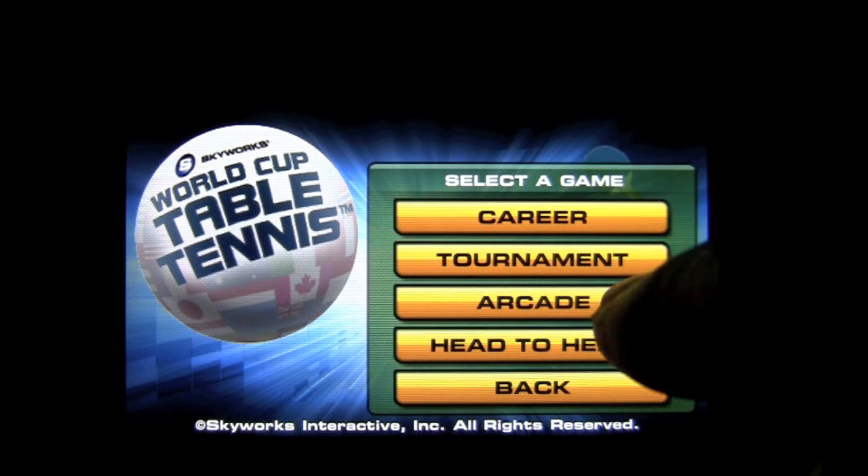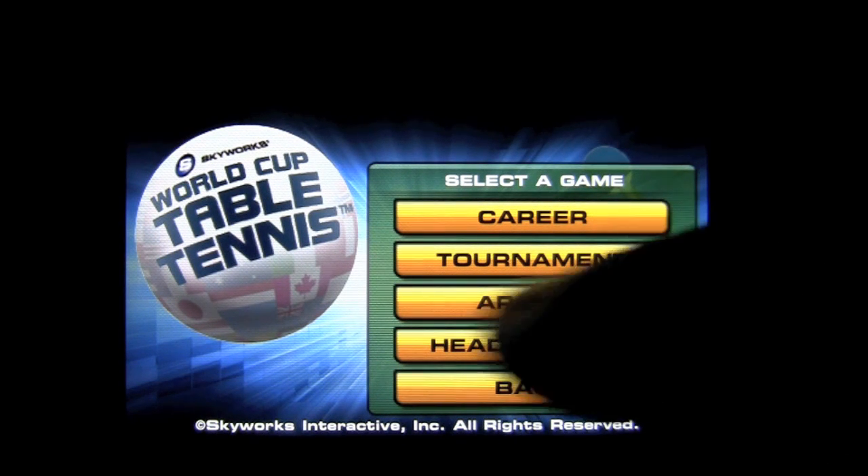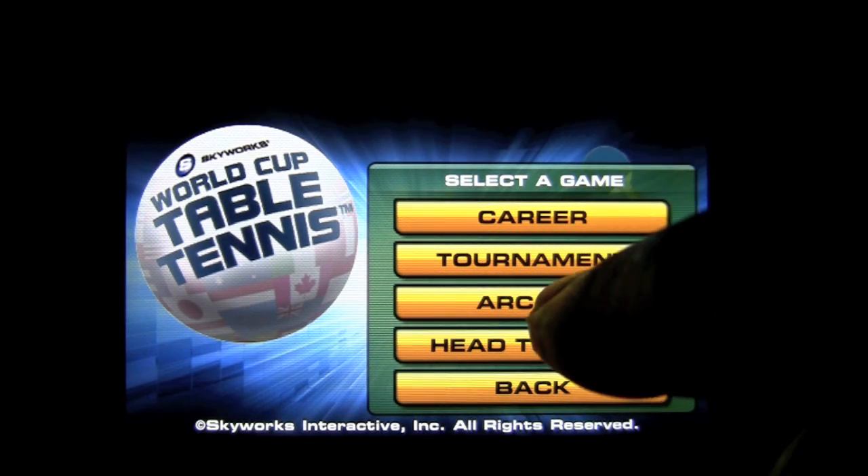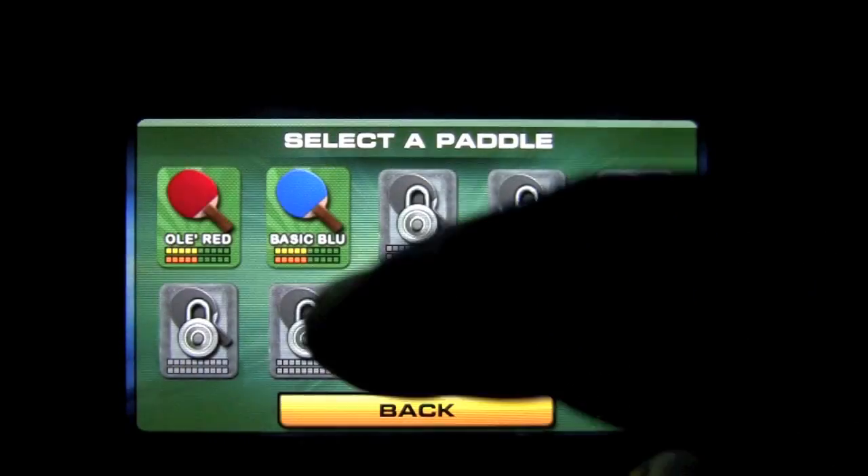Play mode: there are career, tournament, arcade, and head-to-head. Head-to-head is local to the phone, so it's not online. Arcade is probably the best place to start.